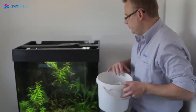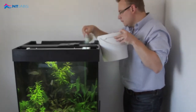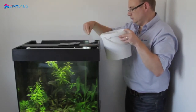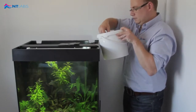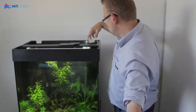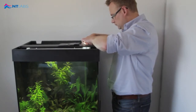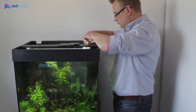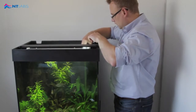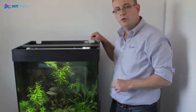Now simply return to your filter, add the zeolite ammonia remover to the filter chamber, and replace the filter. Continue to test your ammonia levels until all the ammonia is gone.